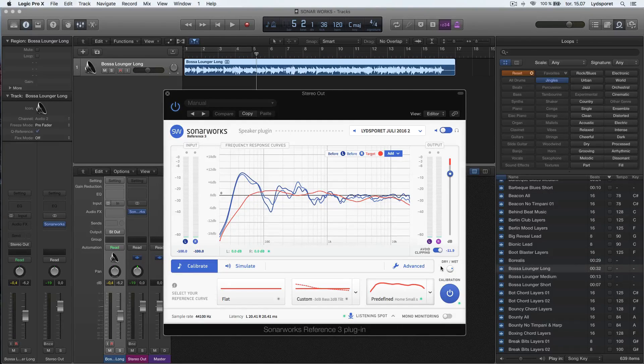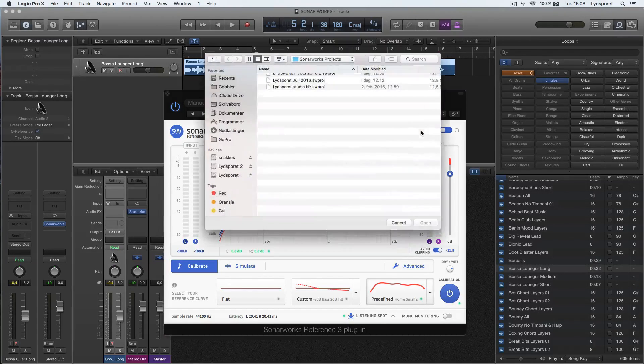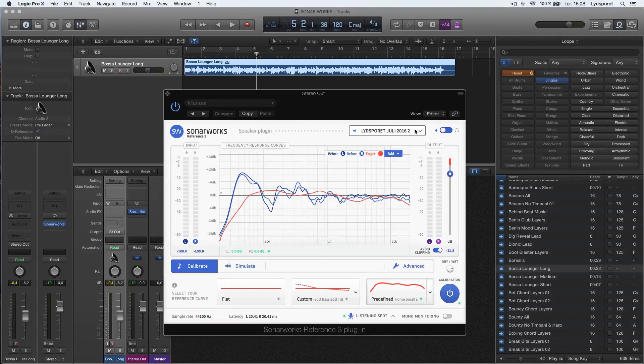That is SonarWorks for you. I would recommend trying it out if you have difficult rooms. I don't use it too much in this room because I know it very well, but when I'm traveling to different studios, this plugin really can help me. I always bring my measurement microphone to other studios and take the time to measure. When I come back, I have the measurement file and I can just switch and find another file. You can also switch to the headphones version, but I haven't bought that yet. I hope you liked this video — please subscribe to the channel and I'll see you guys later.